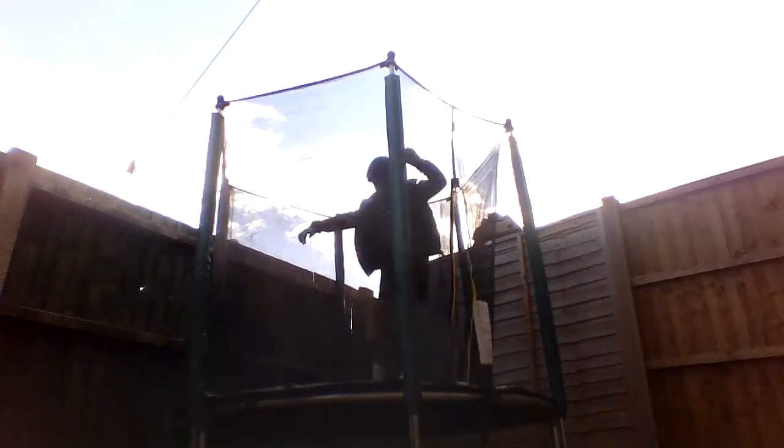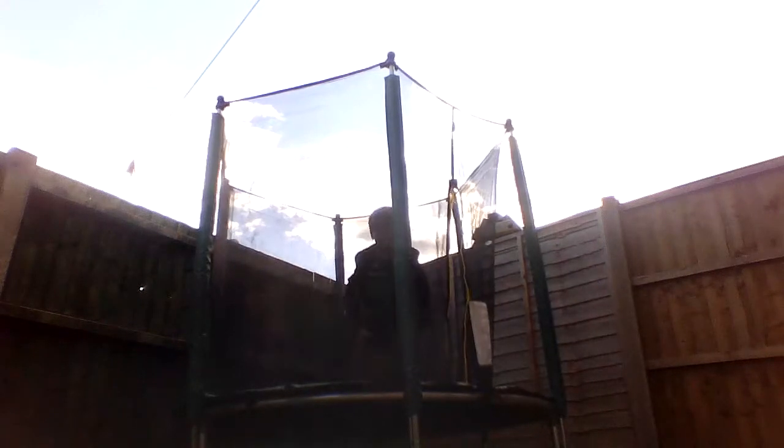There's kind of some water over here because it rained, and when you jump the water just comes into the trampoline. Okay, I'm gonna try and see how high I can jump.